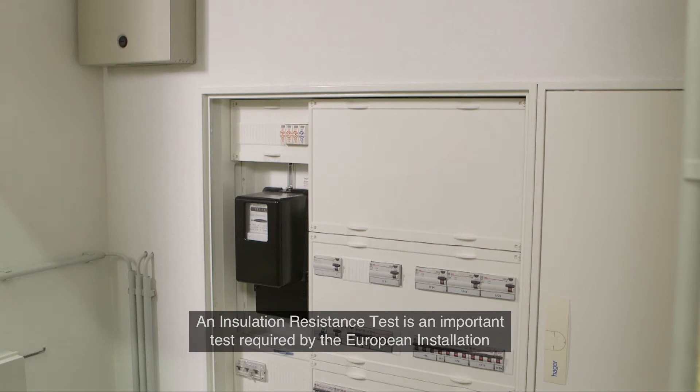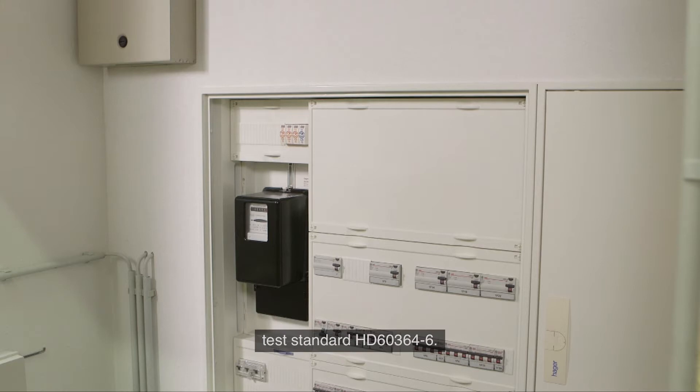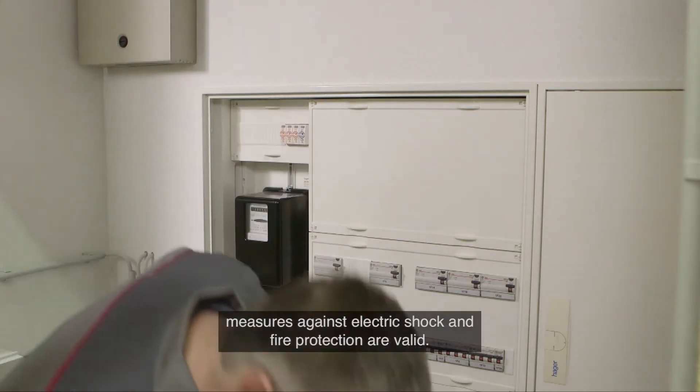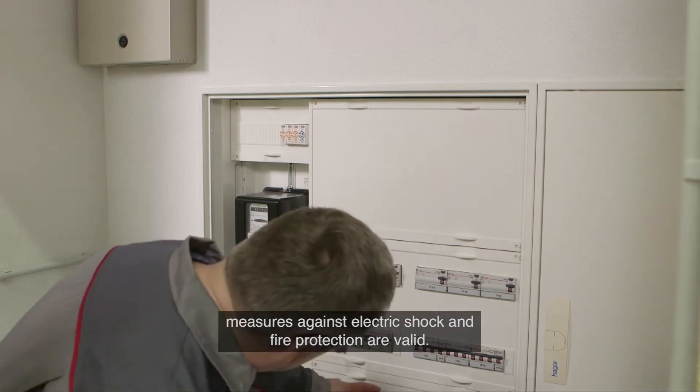An insulation resistance test is an important test required by the European Installation Test Standard HD 60364 Part 6. This test ensures that the electrical system is correctly installed and that the safety measures against electric shock and fire protection are valid.